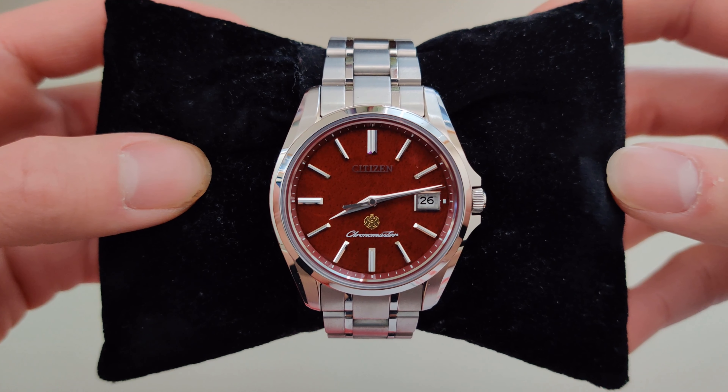In today's video, we're going to take a look at a high accuracy quartz watch, one of Citizen's best watches they have to offer, the Citizen Chronomaster. The watch on my wrist isn't just any Citizen watch — it's THE Citizen watch.